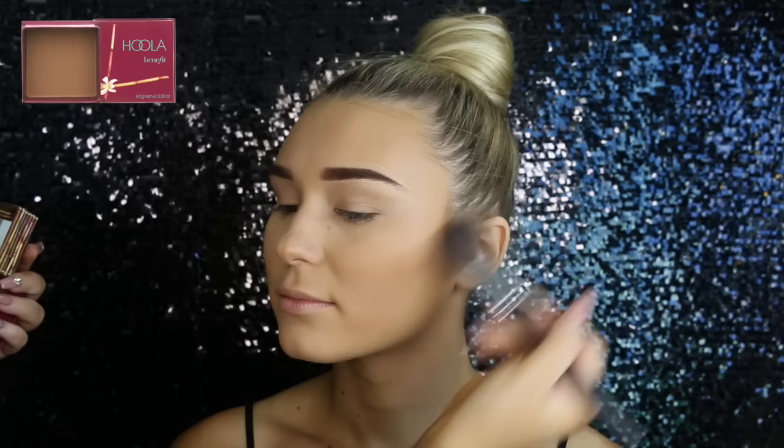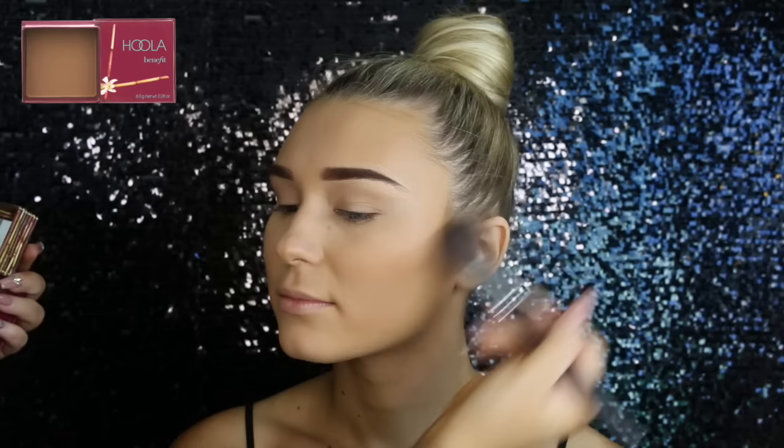To contour, I'm using Hoola by Benefit, of course, just on a Reborn small powder brush and placing that in the hollows of her cheekbones. I actually went reverse and did contouring and then bronzing after — I just did it that way that day. I'm just using swirling motions and placing it on her cheeks, jaw, and on her temples.